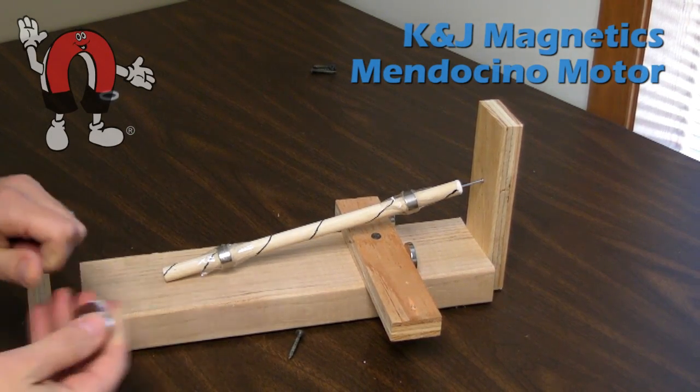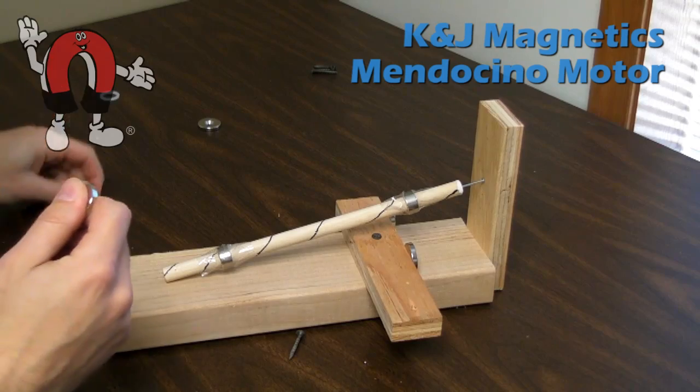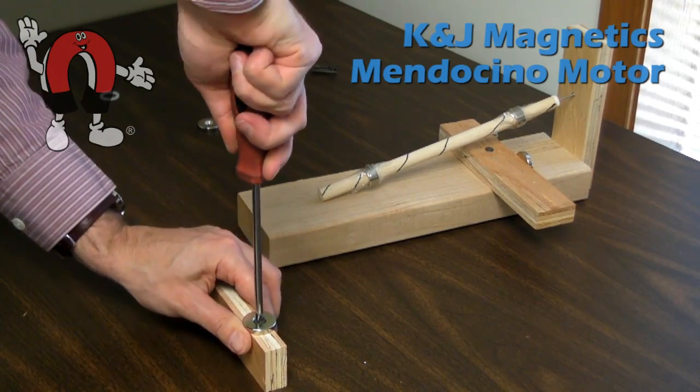In this last video, we'll put the other magnets on the base for a levitating shaft on a Mendocino motor. We're using one-inch diameter countersunk ring magnets, as before. We screw them into position on a block of wood.